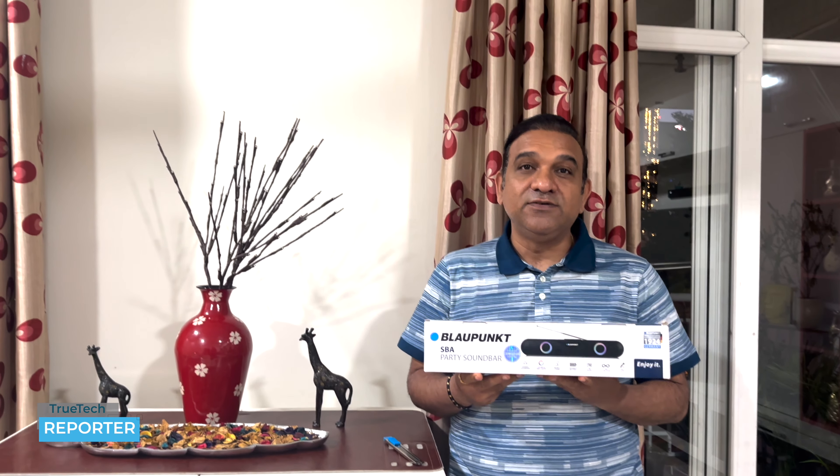Friends, I am going to act as True Tech Reporter today. The product we have brought to you is the Blahpunkt SBA Party Soundbar. I read many reviews on Amazon. Today we are going to unbox this for you, and you will tell us — is it worth the price and money or not? Now without wasting time, let's start the unboxing.